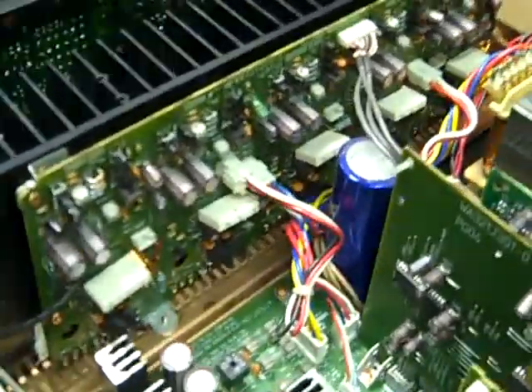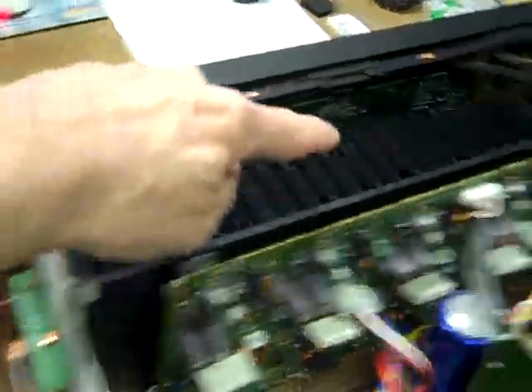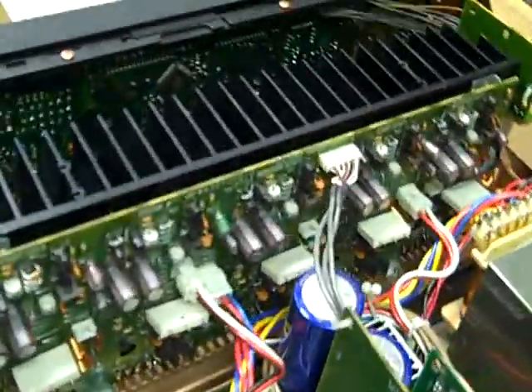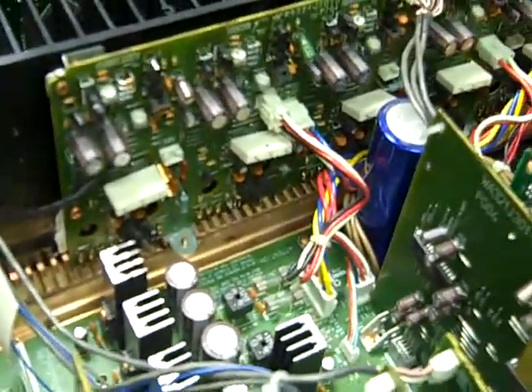I have repaired this unit in the past for a blown amplifier channel, which is always fun. This entire assembly has to come out of there completely. The circuit board here and all of the power transistors have to be unsoldered.